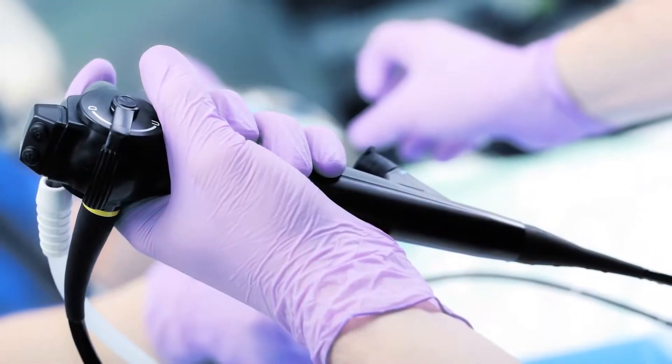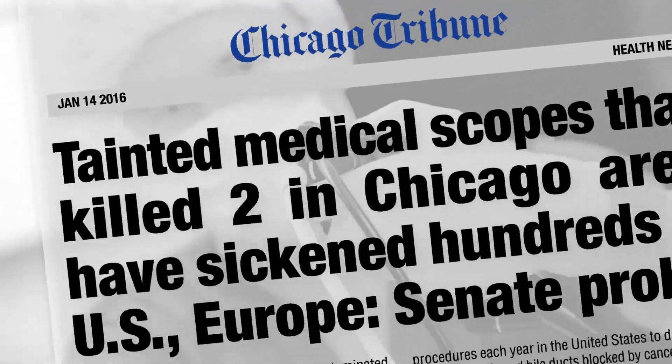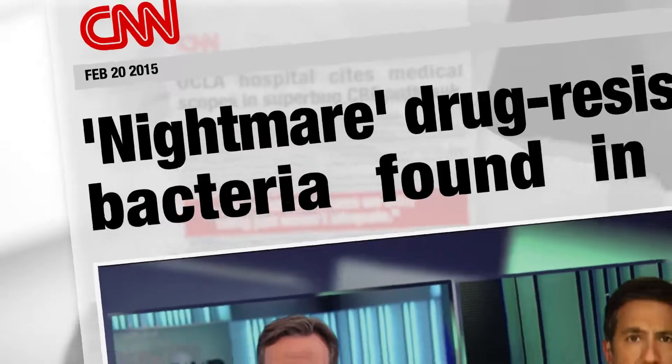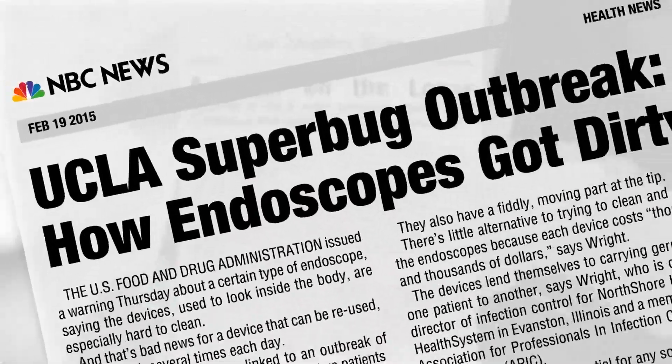Flexible endoscopy is one of the most commonly performed procedures in healthcare. Unfortunately, there are persistent concerns about dirty endoscopes and questions as to whether conventional reprocessing methods are enough.